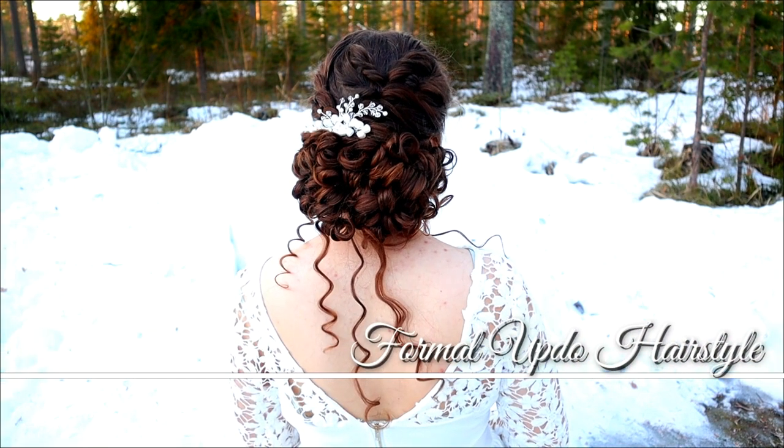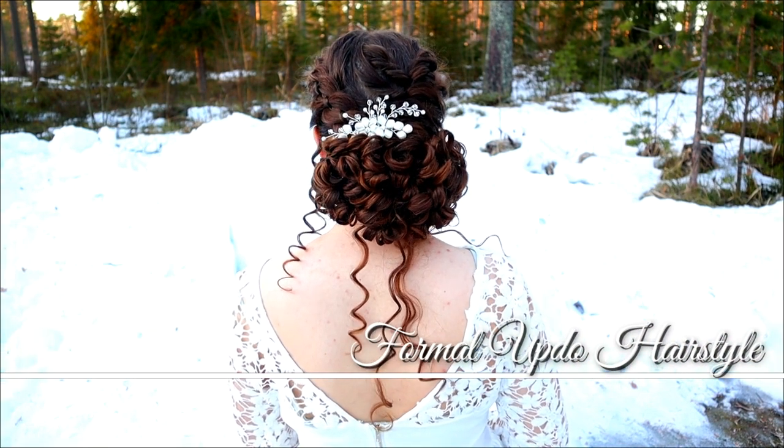Hi everyone! In this video I will show you how to create this formal abdo hairstyle.